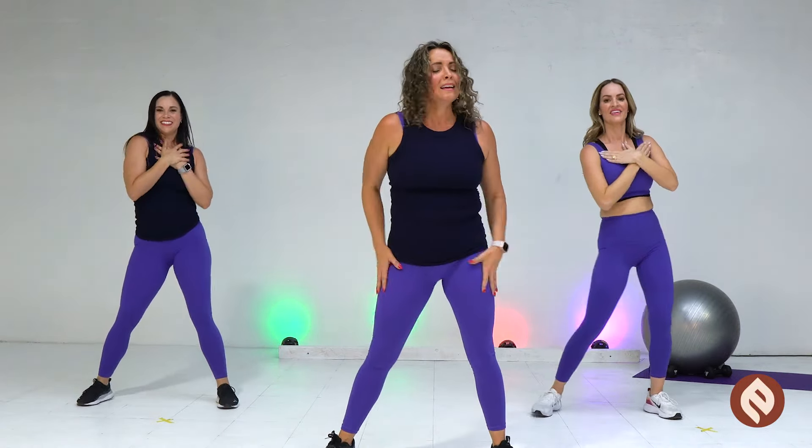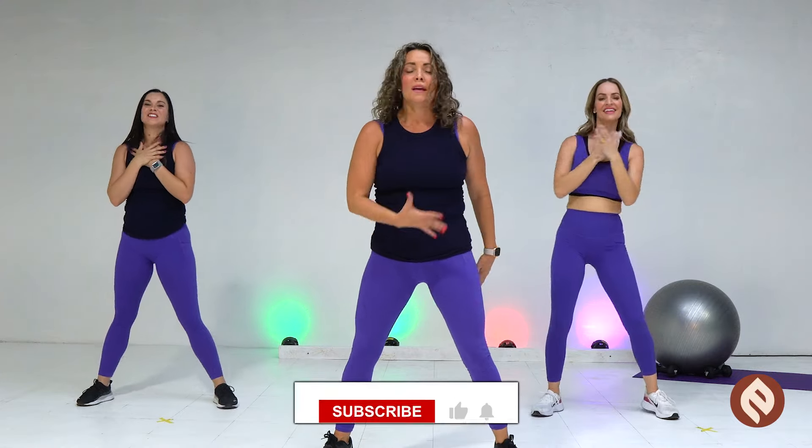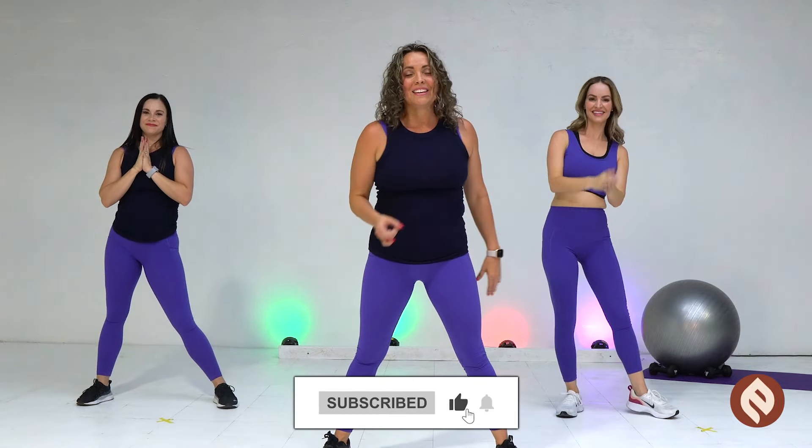Remember, everything is always happening for us and not to us. It's a beautiful day to be alive. Everything we need is within us. We're Embodied. Enjoy your day. Don't forget to subscribe and like.